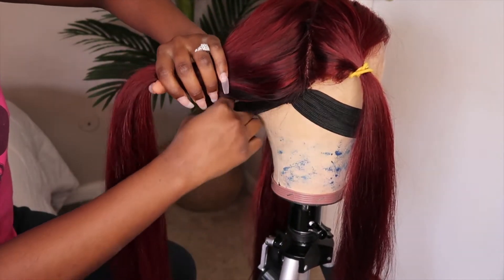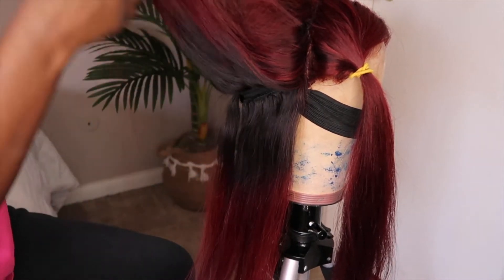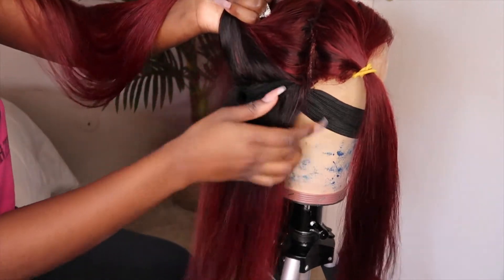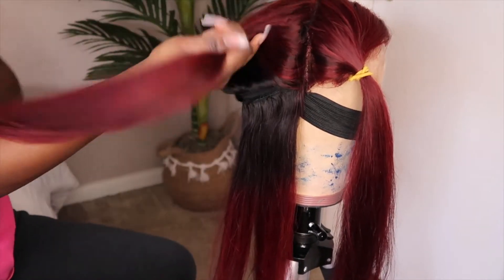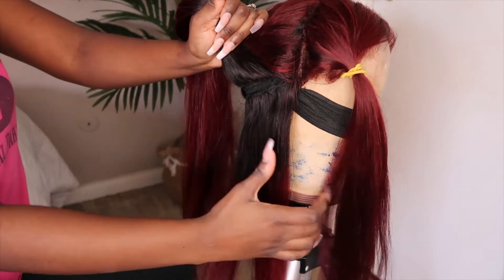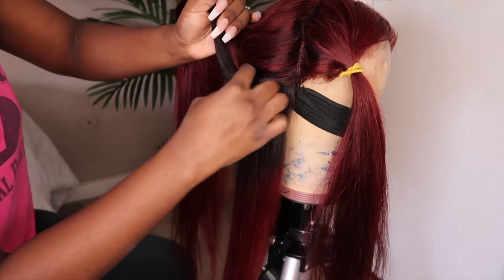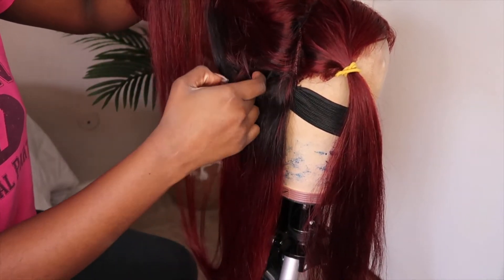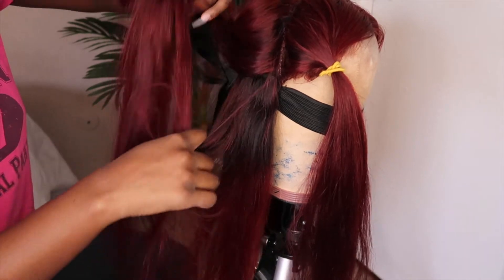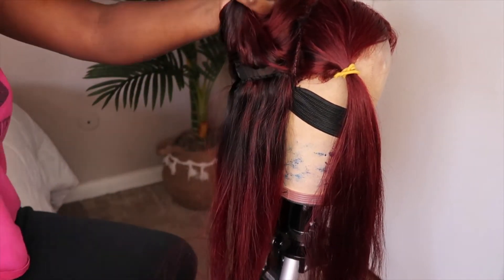Right now I'm going ahead and separating my tracks. At first I separated just one track but it was too thin for me, so I went ahead and did another track. I double-wefted the wig, so it's kind of thick, but you can always do it however you'd like — at the end of the day it's your wig. I just did two tracks because I wanted it to be a little bit thick.